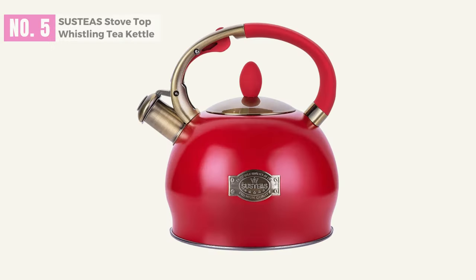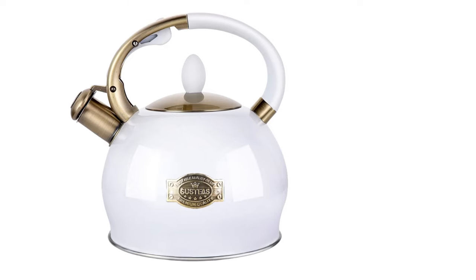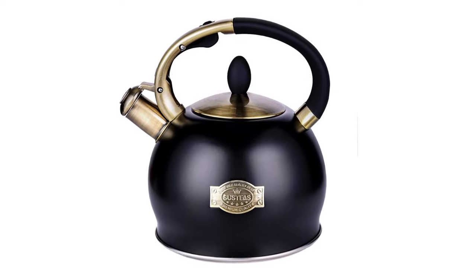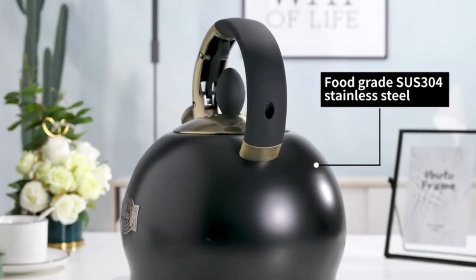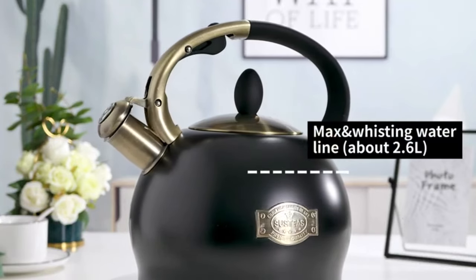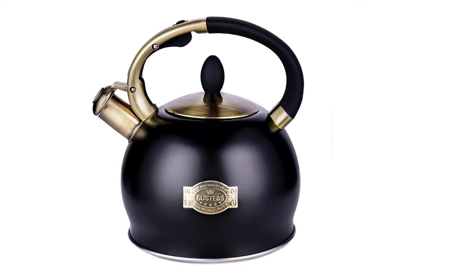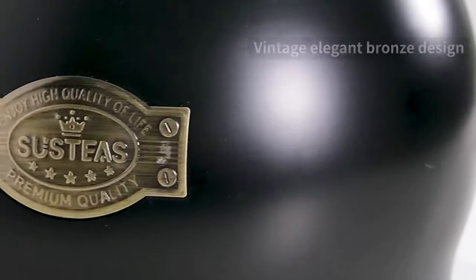At Number 5: Sustia's Stove Top Whistling Tea Kettle. The vibes associated with pouring steaming tea out of a kettle are as much a part of the experience as the tea itself, and in order to get the right vibes, you obviously need a beautiful tea kettle. Constructed from super-tough 18/8 stainless steel and equipped with a triple-layered flat bottom for even heat distribution, this teapot will wow you with its efficient and smooth performance. It feels weighty and substantial in hand, with a body thickness of 0.58mm, making it quite difficult to damage.